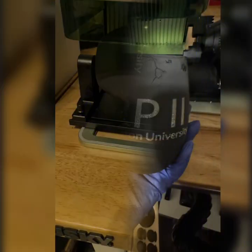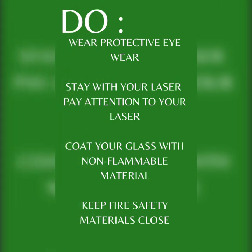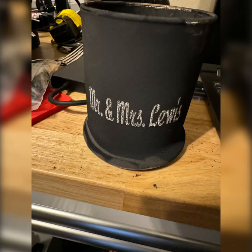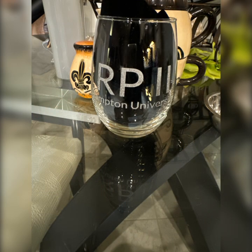What I noticed looked like a spark, but because I had on my protective eyewear I was thinking, 'Is that the blue light?' No — it was fire. Crazy. Thank goodness I had everything right there by me. I had all my fire protection stuff, all the things I needed, and I was able to put the fire out within the glass pretty quickly.